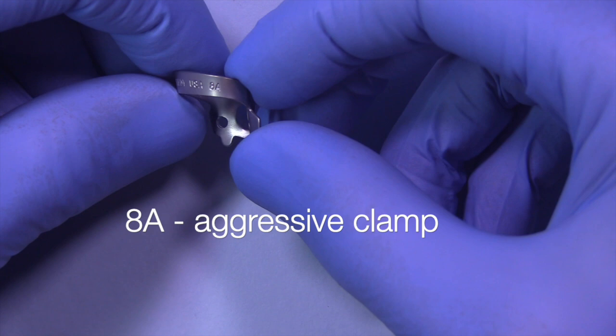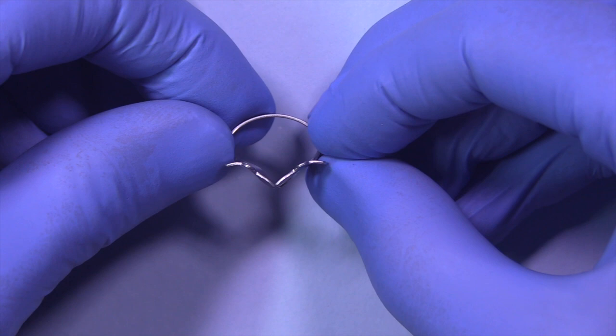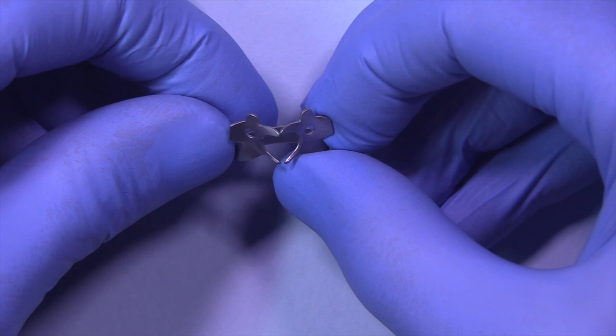This is a clamp that I don't use very often — it's an 8A. I don't like it because it's very aggressive, and the patient will need to be anesthetized on both the facial and lingual side. If you're doing a maxillary isolation, this requires a lingual injection. So these are rarely used.